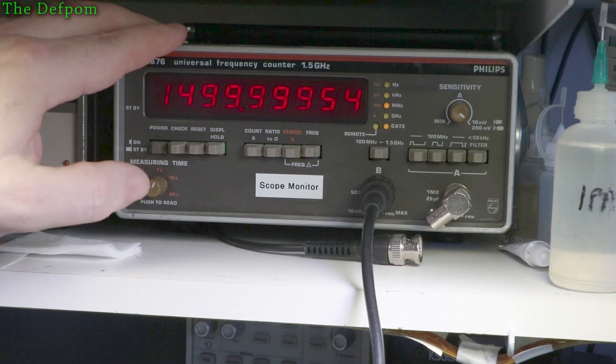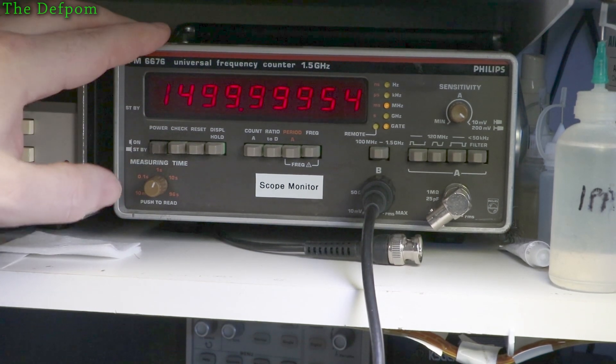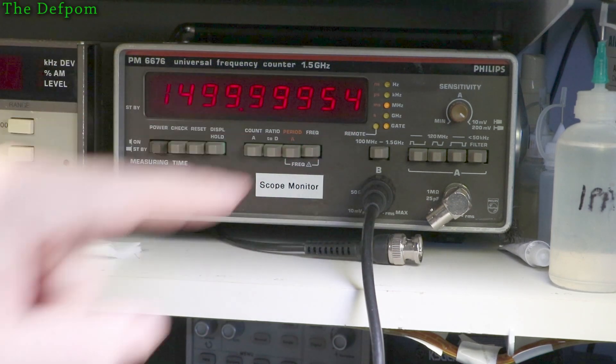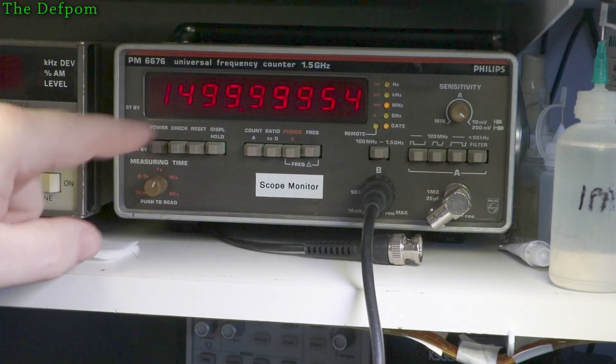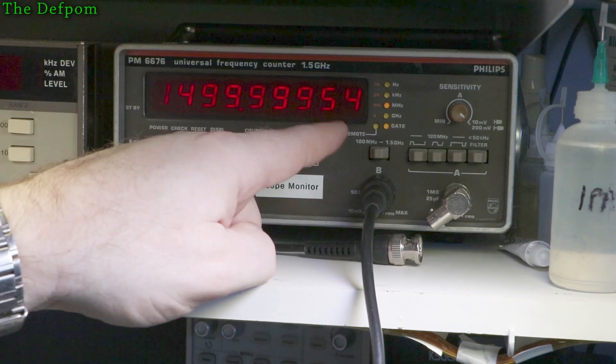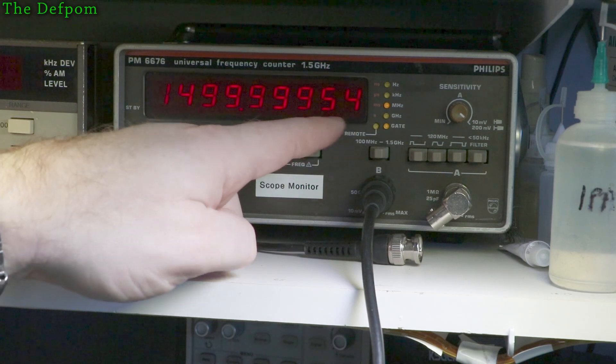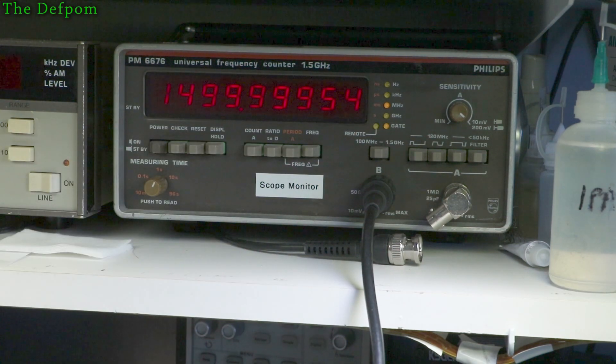Here is the frequency counter showing the HP's actual output — this is the most resolution I can get on this unit. Even increasing the gate time doesn't add more digits at this frequency. We can see we're about 430 hertz out on the HP output compared to what the rubidium was saying.